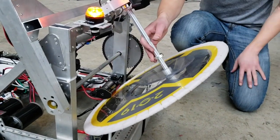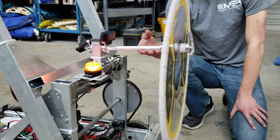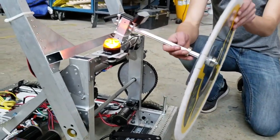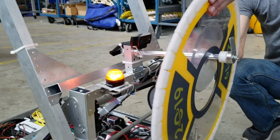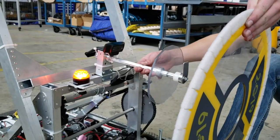At the beginning of the match, we're able to lift up and collect the hatch panel and then score it. We use a mechanism with just a single hinged lever and a stick. It holds the hatch panel on like this — you drive up, it sticks to velcro, and then this mechanism drops out and your robot drives back away.